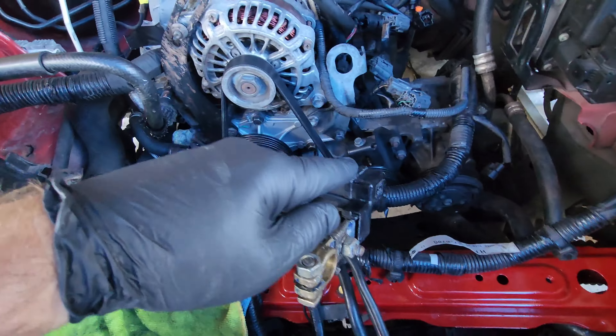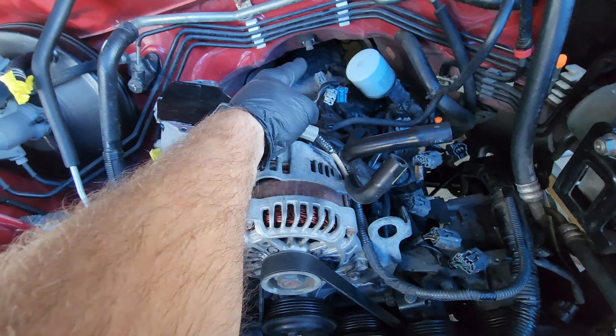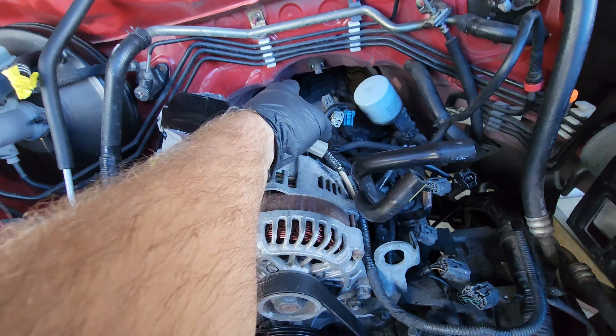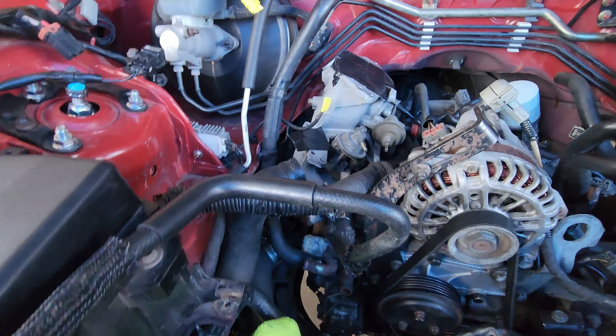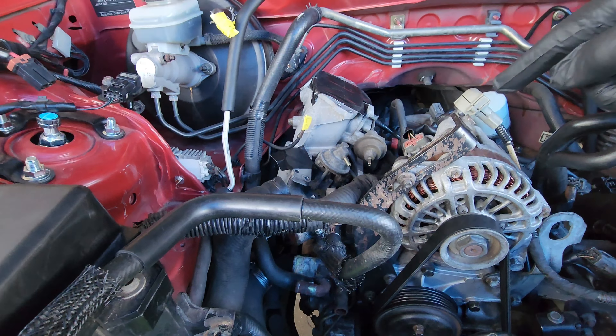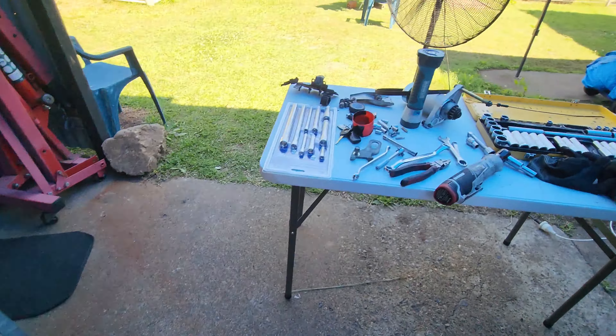So I've taken all the earths off. I've taken that bracket off for the coils. I've only got two more bolts left on the bell housing. Heater hose is gone. I've got the harness disconnected from the back. I've got the exhaust unbolted. Starter motor's off.